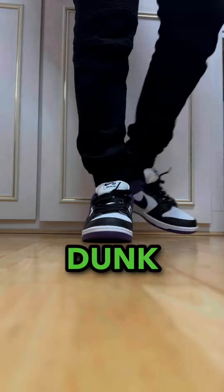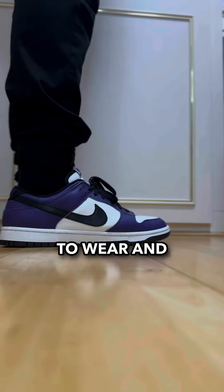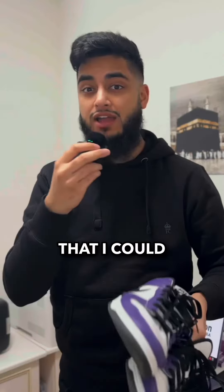Basically I made a Nike Dunk By You version of the Court Purples and to be honest it wasn't great. The quality took a big hit. It wasn't the most comfortable shoe to wear and the colour blocking just didn't slap the same, but it was the best alternative I could do at the time.